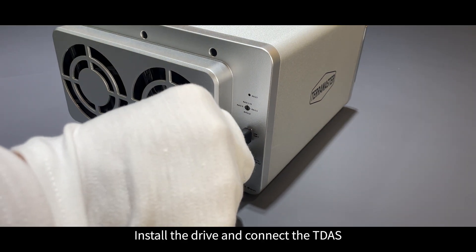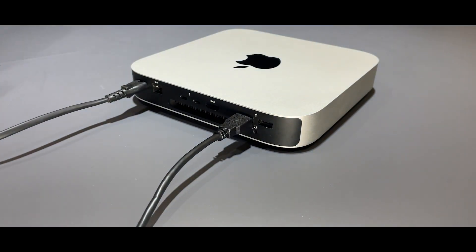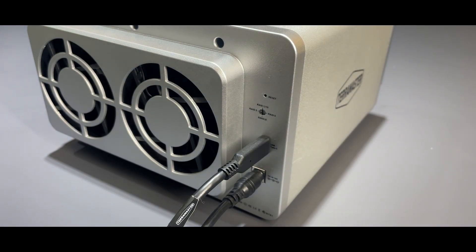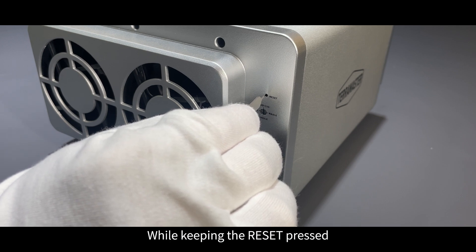Install the drive and connect the TDAS device to the computer using the original USB cable. Switch the RAID knob to single mode, then turn off the TDAS device. With the device off, press and hold the reset button on the back using a pin.